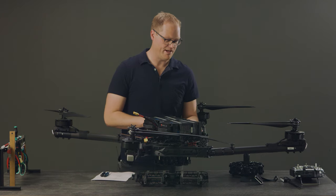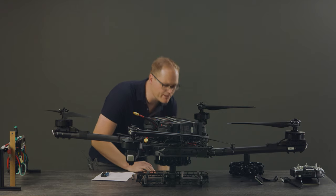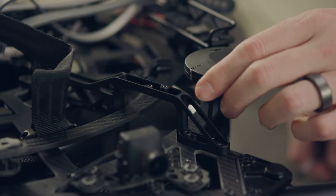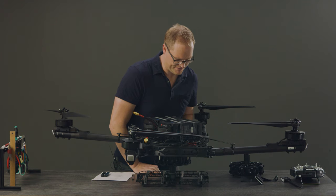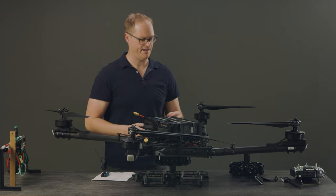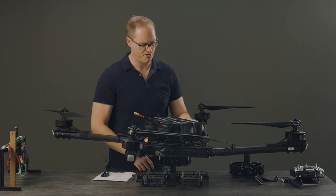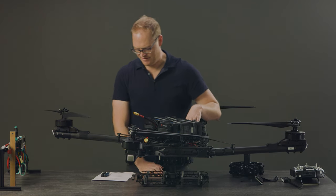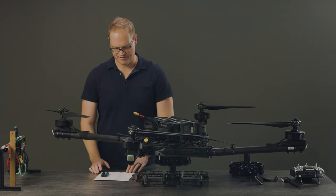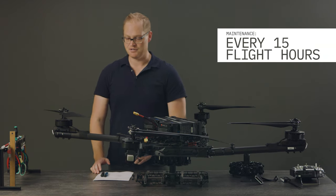Then I look at the GPS mount and make sure it's in good shape, that it hasn't been bumped, and that the GPS is still accurately aligned with the direction of flight so I get good tracking. If it ever gets skewed, you might get bad tracking. It shouldn't be possible to skew it, but we have seen them get broken from crashes or ground handling. That wraps up what I look at every 15 flights.